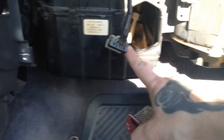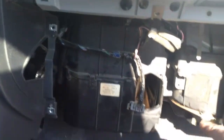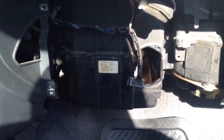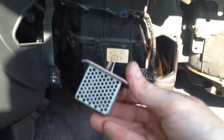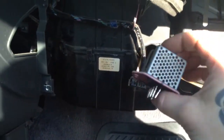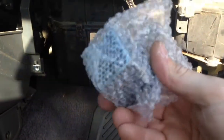Pop your new one in there, plug it in, two screws, put your plate back on, put your glove box back, and your heat will work again. If you get liquid down here, then it's your heater core. But that's all it is — six bucks from Standard Economy, or about $18 for a really good one.